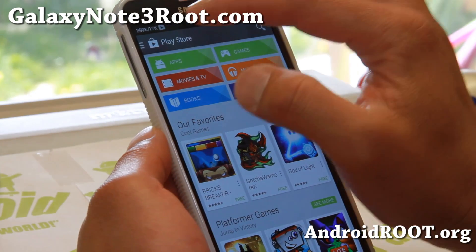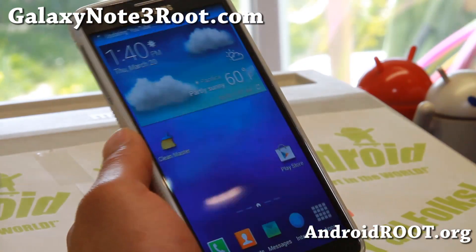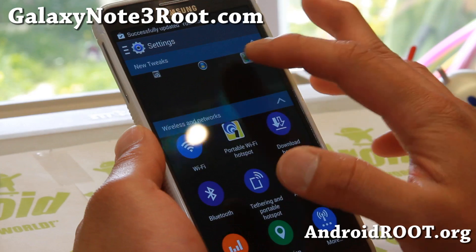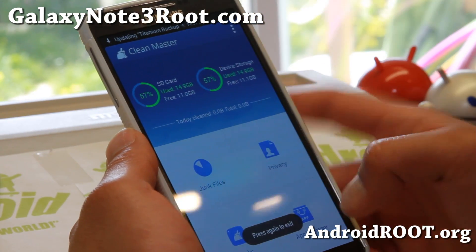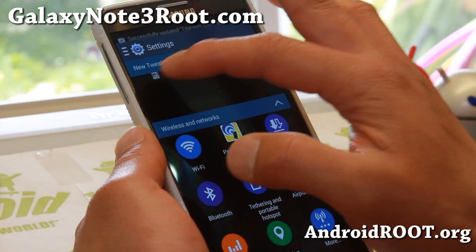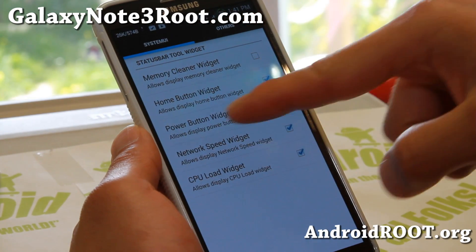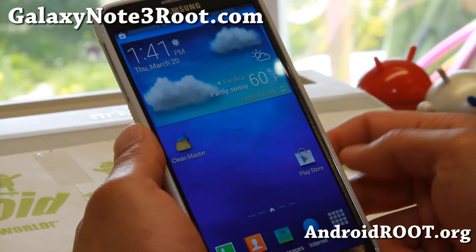I couldn't get it working for some reason. But you can also see the network status here, how much network data you're using. It also does come with Clean Master. And if you hit that button there for LeadJoy settings, you'll be able to add all of these widgets — that's what you're seeing: the power button widget and the home button widget.